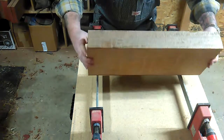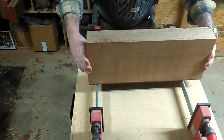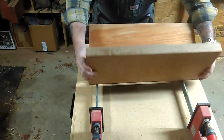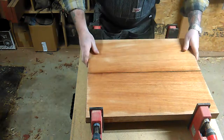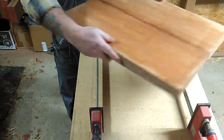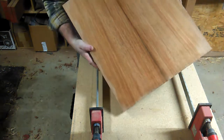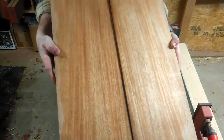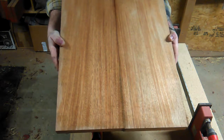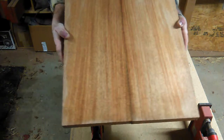This is actually bookmatched. This blank came as a large piece and was re-sawed down the middle and then opened up, which makes these mirrored images of each other. You can kind of catch it in there — try to line these up a little bit better so you're not getting that weird gap. You see you've got this nice kind of symmetry.